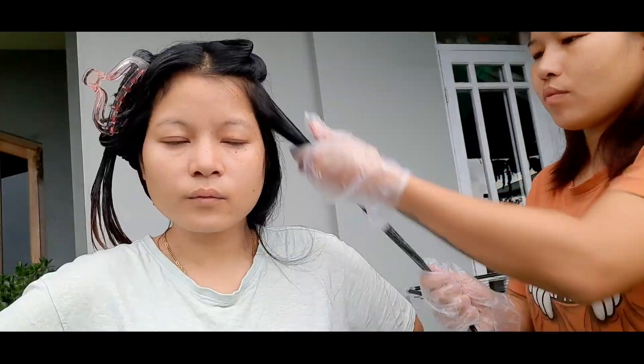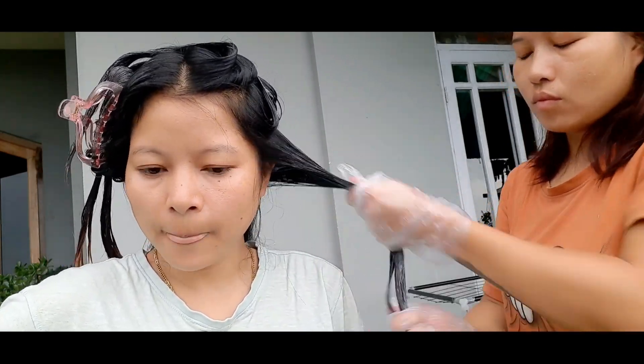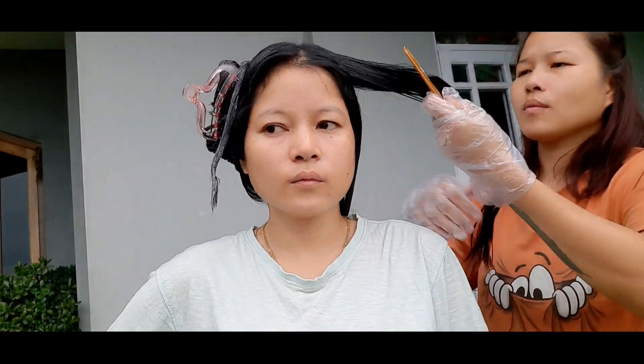After the color application, I combed my hair so the color is evenly spread. There are no patches and the result is flawless.